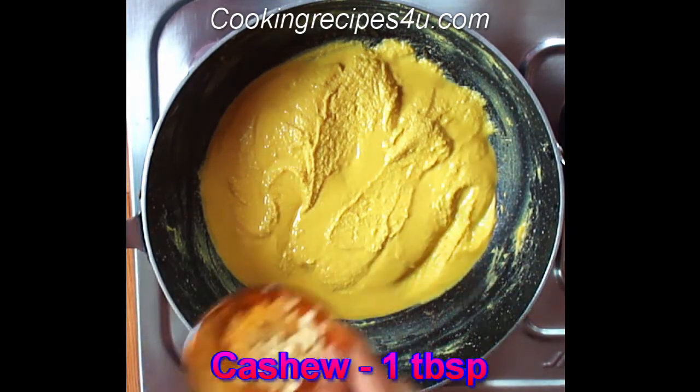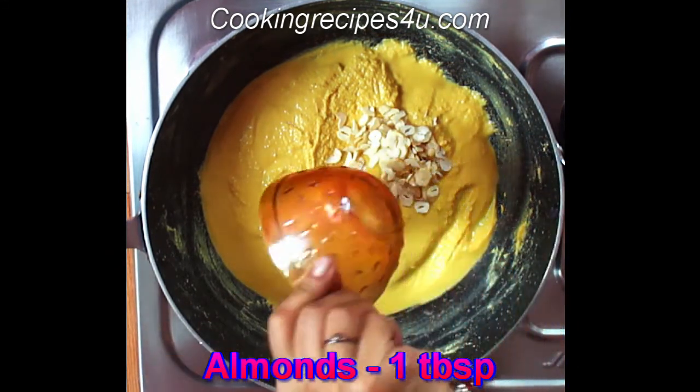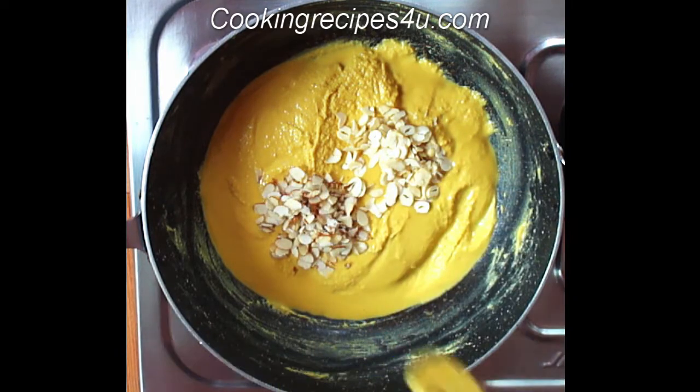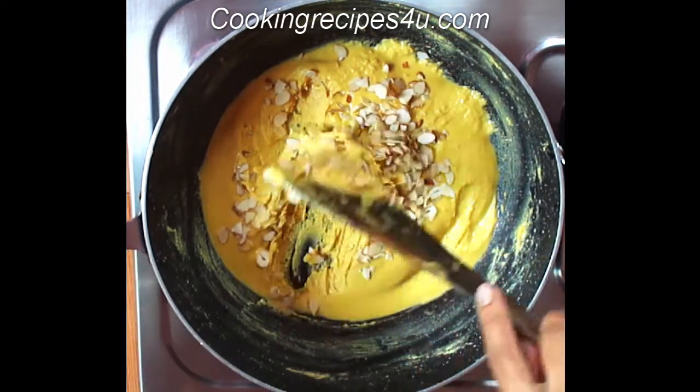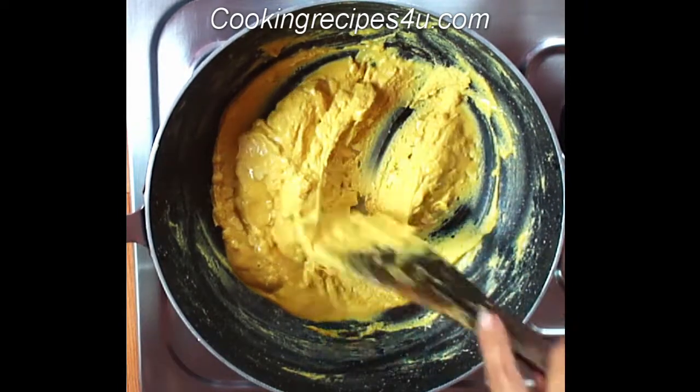Now I am adding one tablespoon of chopped cashew nuts and one tablespoon of chopped almonds. You can add any dried fruits you like. Give it a mix and roast for another two to three minutes.